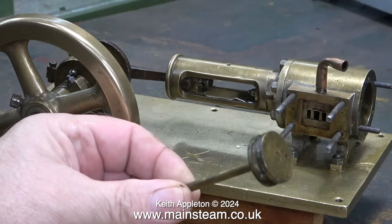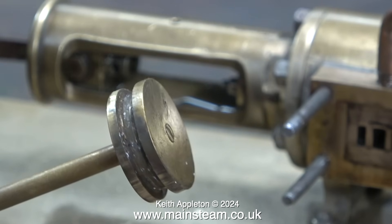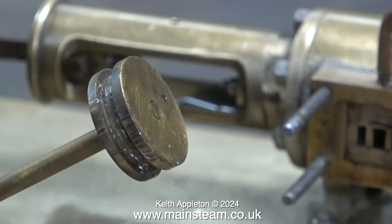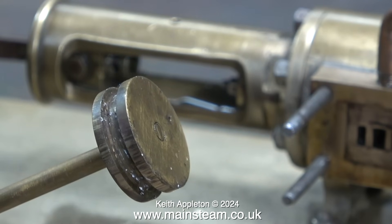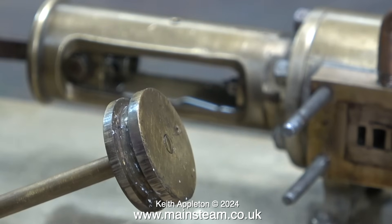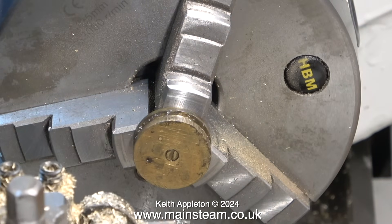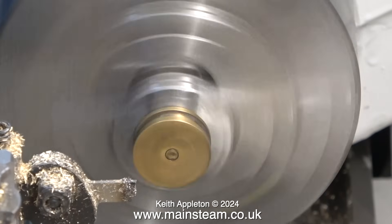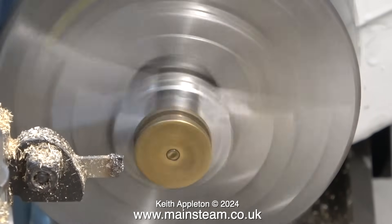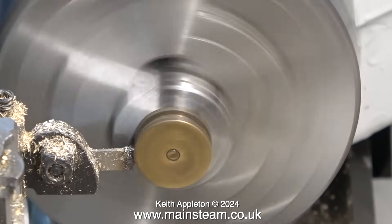The piston was in a bit of a mess. The only thing that saved the cylinder from scoring was some graphited yarn around the piston. You can see the score marks around the edge of the piston, but because the cylinder is made from cast brass — which must be harder than ordinary brass — it thankfully avoided the oil starvation very well. Over to the Boxford lathe: I'll fit the piston in the chuck and rotate it while cleaning out the groove with the parting tool. I noticed the groove was not in the centre of the piston.